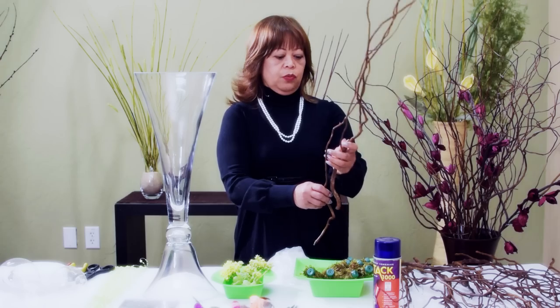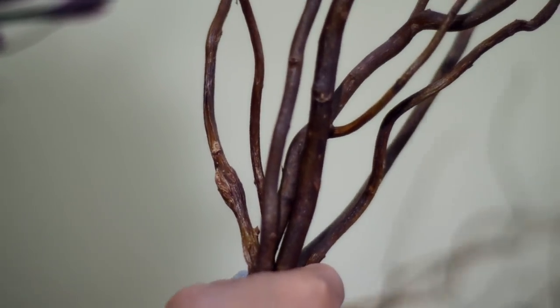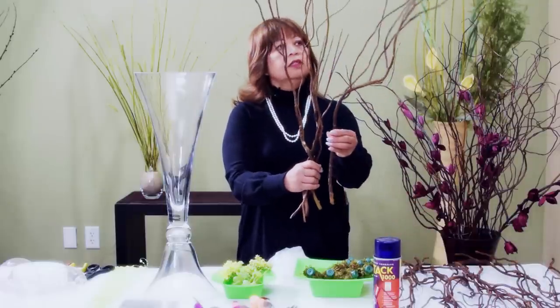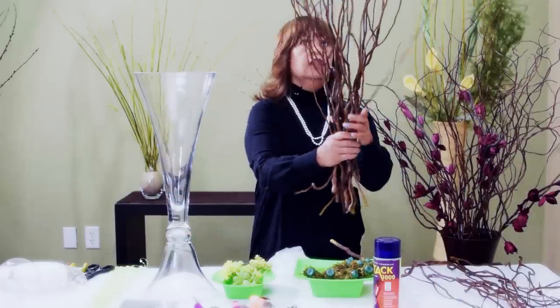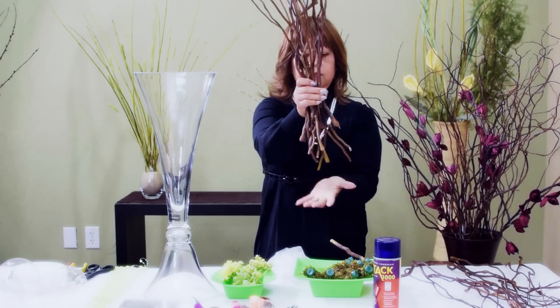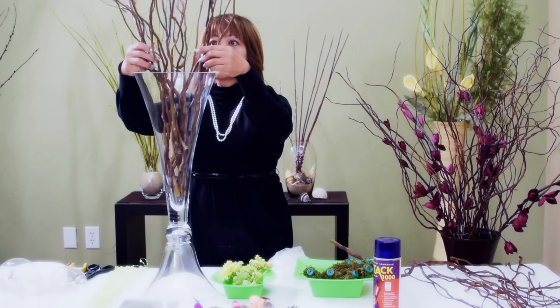When you receive these branches, try to separate them and pick out the straight ones, gather them in your hand like so. Then put the ones that curve to the left or to the right on the outside part of your hand. Kind of lift the branch higher because I'm using a Pilsner base — it's narrow at the bottom and wide on top. I think this is enough for my hand, so I'm just going to push the bottoms and then put them inside the vase and shake it up.